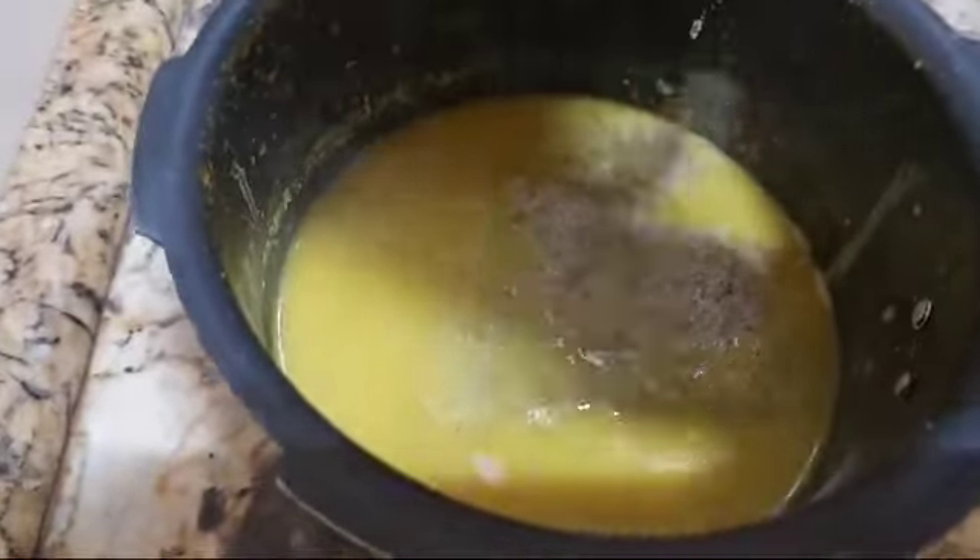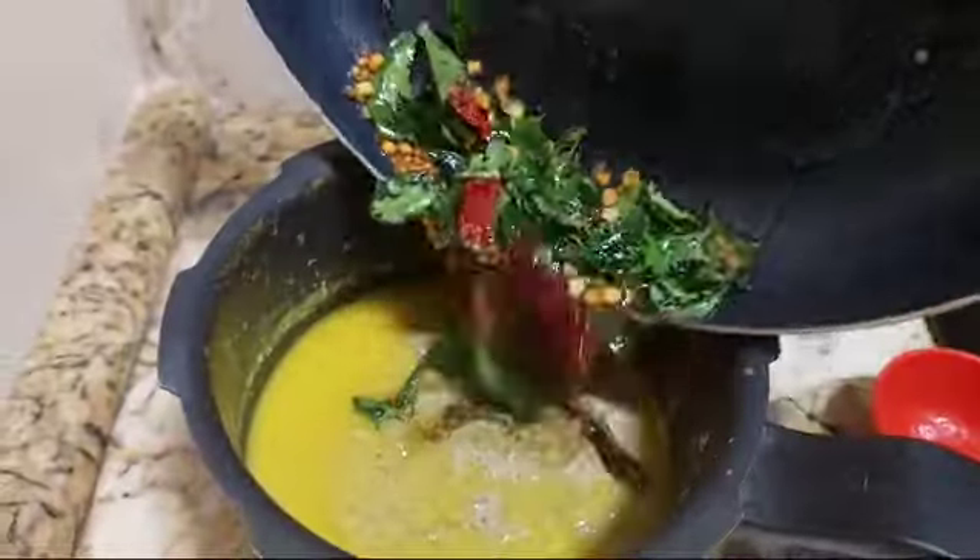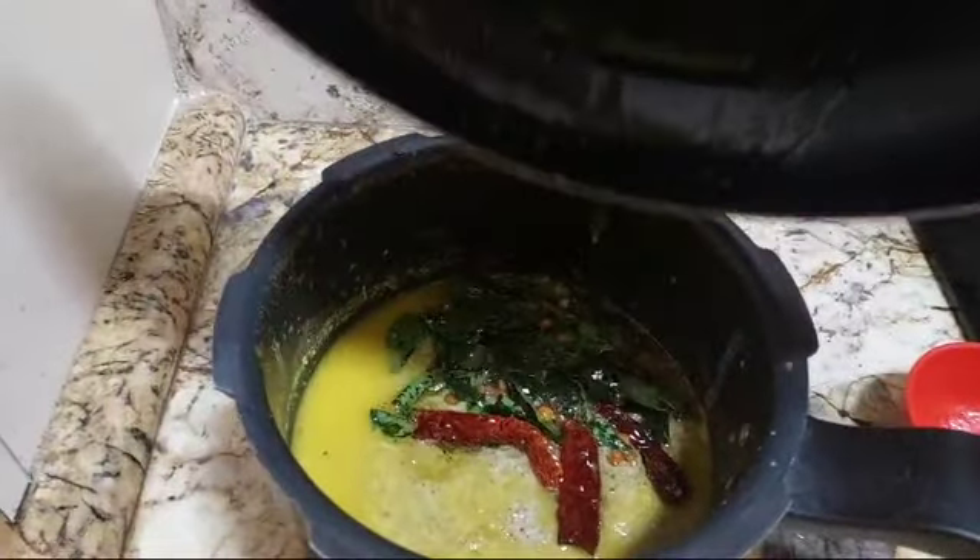Add this ground masala into this, and add the tempering — a nice yummy tempering. This is a summer recipe with no onion, no garlic.